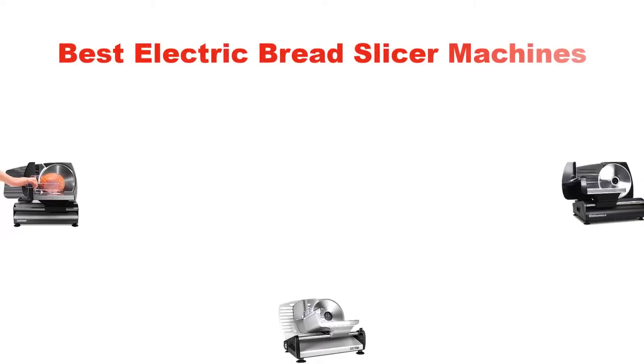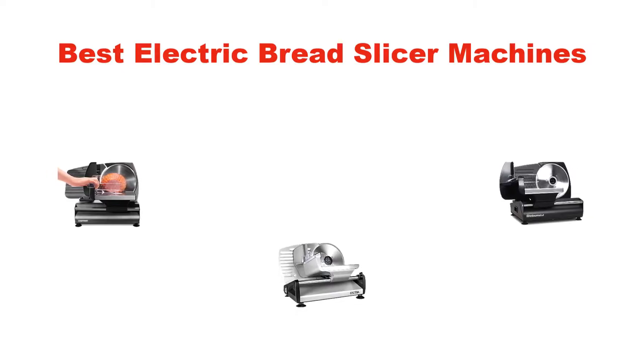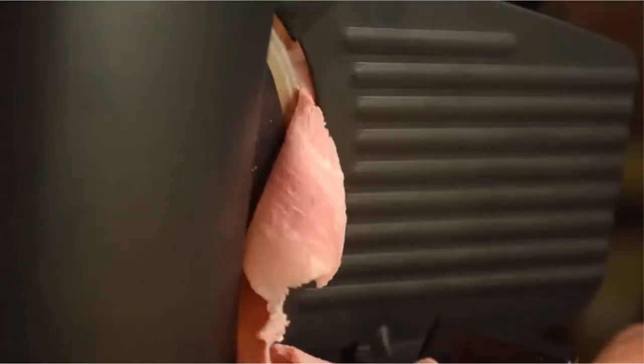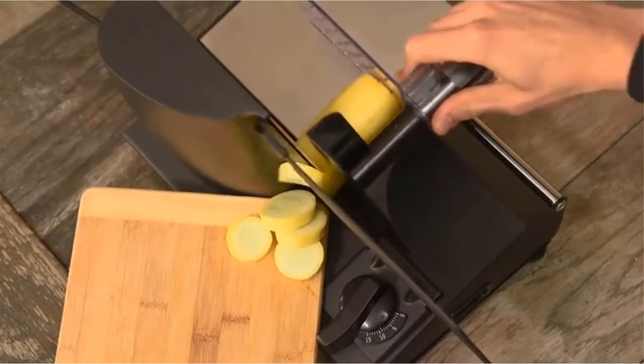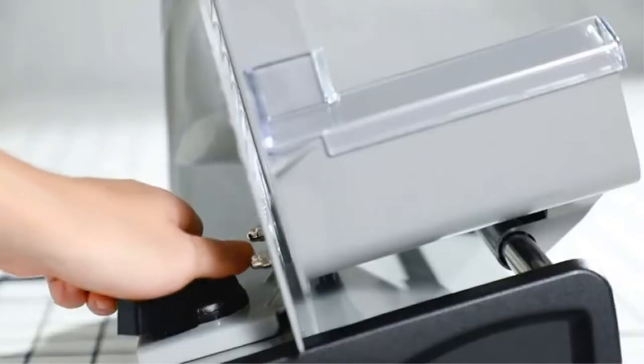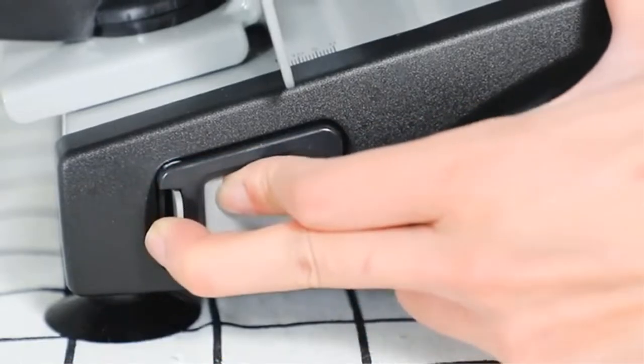Hello everyone, in this video I am going to give you an impartial review covering the 5 best electric bread slicer machines for home use in the market, which are the best for you considering some unavoidable factors that you might miss out without watching this video. I am trying to help you find the best from a plenty of irrelevant products.